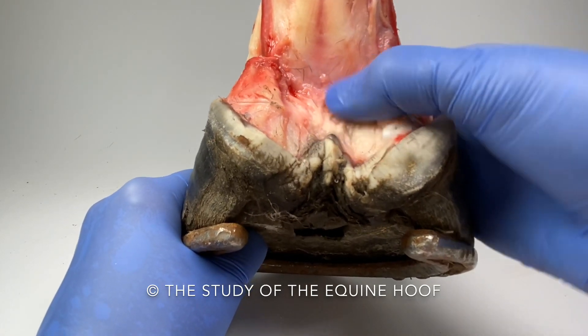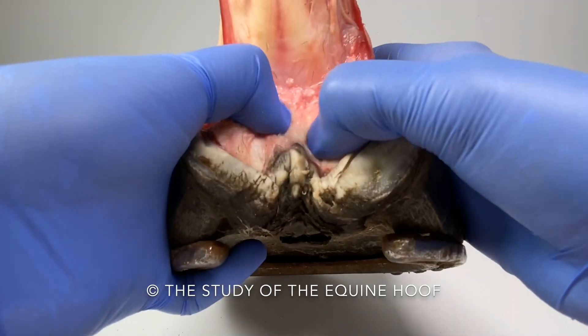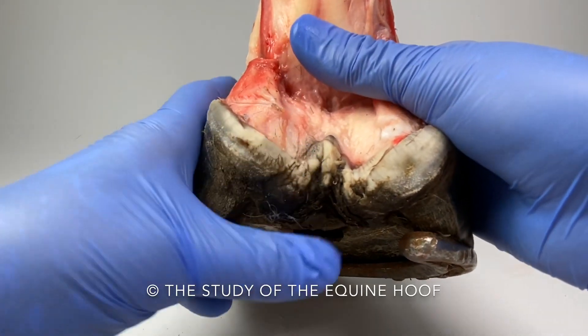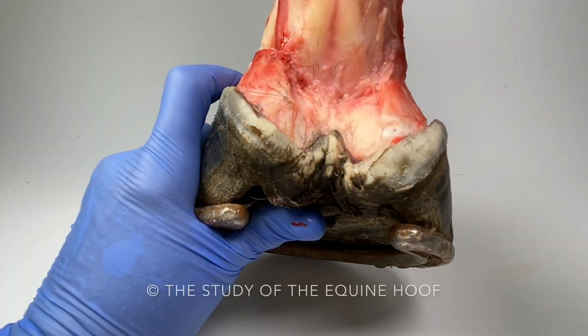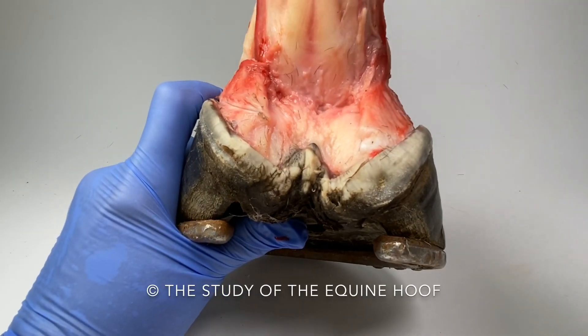It's not very solid at all; it has not got a very strong feel about it. That bit there feels like jelly. Let me just put some pressure on this leg and I'll show you what happens to the back — I'm just bringing the leg down as if it would be loaded.